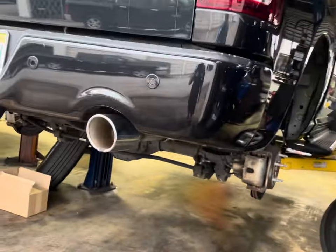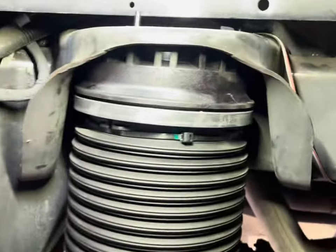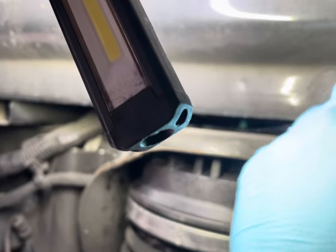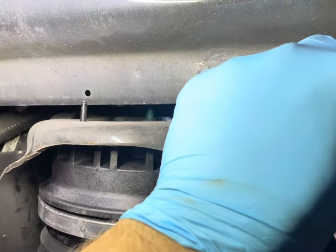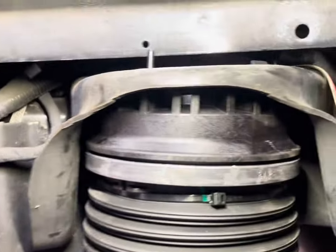If you have a Ram 1500 equipped with air suspension and it's leaking — but only when you drive on the highway — and the technicians can't prove that it's leaking, they're telling you 'I don't know what you're talking about, it's holding the air just fine' — that's because they're not checking it correctly.